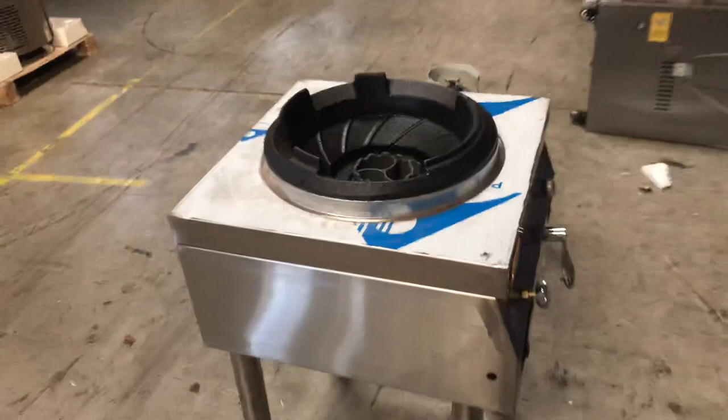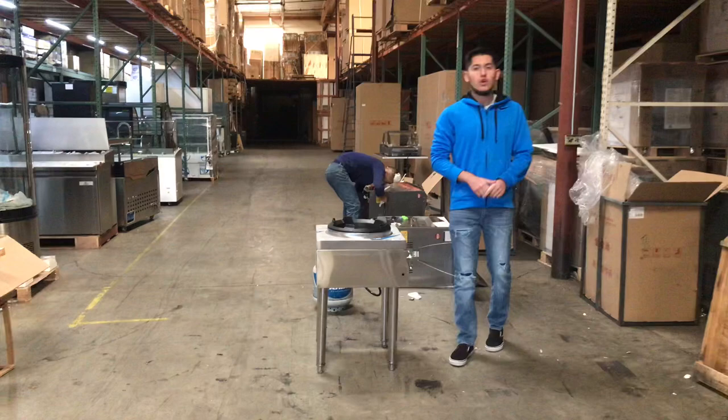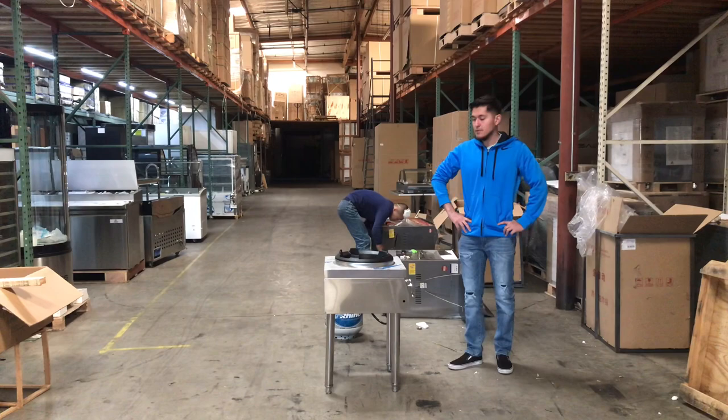So that's pretty much how to use this unit. If you have any other questions regarding this Chinese Wok or are interested, go on our website, CoolerDepotUSA.com. You'll see more information on the unit there and you can also make a purchase on our website. If you have any other questions, you can give us a call and we'll help you out. Thank you for watching.